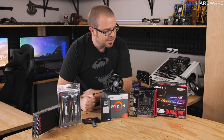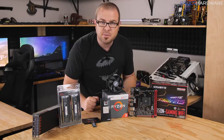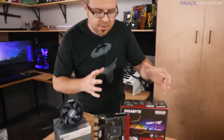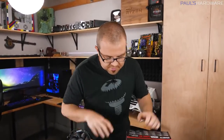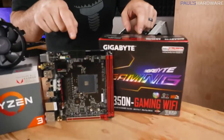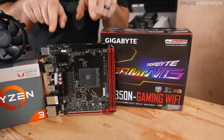Before I get too far ahead of myself, let's start off by running down all the parts I'm going to be using in today's build. There are eight main components to a desktop computer that you're going to build yourself, starting with what holds everything together — and that's the motherboard. This is a Mini-ITX motherboard, which means it's very small.